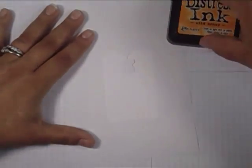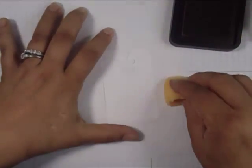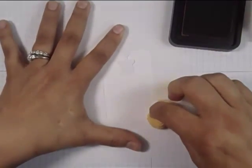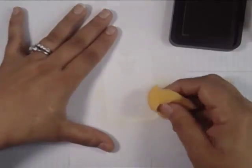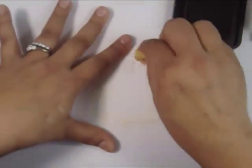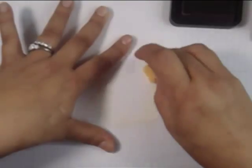I'm starting off with some Wild Honey ink by Distress Inks — one of Tim Holtz's Distress Inks by Ranger — and I'm very lightly sponging this around the entire edge. I don't want it to be too heavy; I tapped it off a few times on scrap paper. I'm going to speed this up so you don't have to watch me mask this in real time, just gently going all the way around.